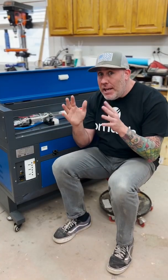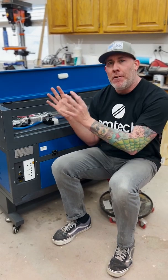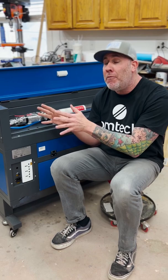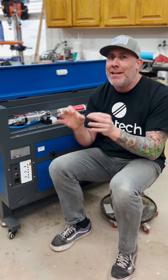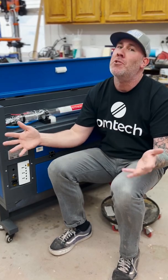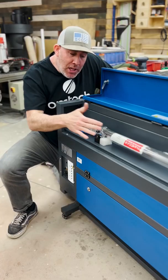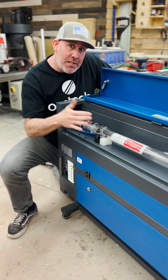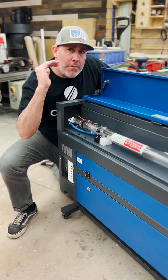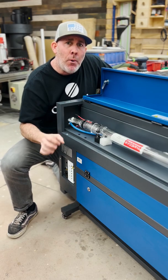60 watt versus 80 watt laser. Both the 60 watt and 80 watt CO2 lasers fall into the category called consumables. Not only do they have a shelf life, but each laser tube has a specific amount of hours you can use the tube before you start to lose performance. When evaluating the life expectancy of your CO2 laser tube, they break it down into three categories: low power, mid power, and high power.